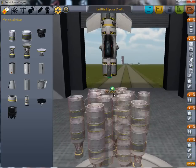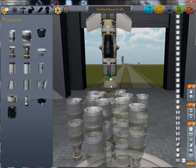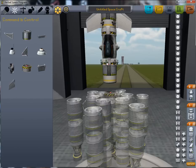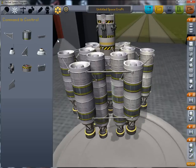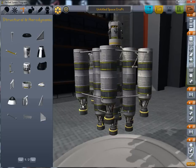Oh yeah, of course I forgot — we need an RCS tank here, and one set of RCS thrusters here in order to nudge our ship away from the satellite after we've deployed it. You'll see why once we get into orbit.